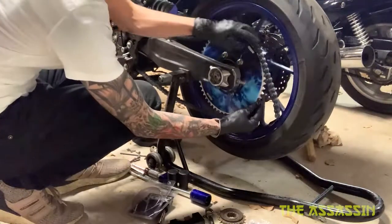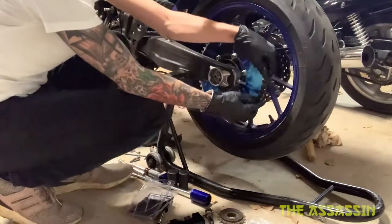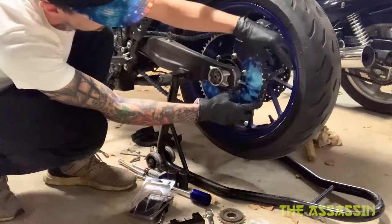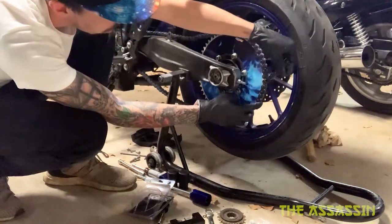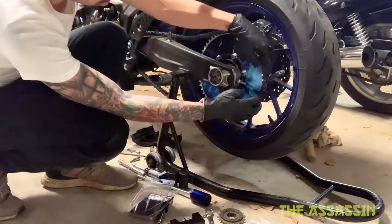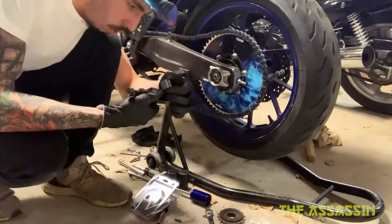People at the Sick Shop said this chain would be too long. As you can see right here, I am about two whole links too long — the master link would be right here but it needs to overlap, so I need to cut this link out. Good thing we have a tool to do that.